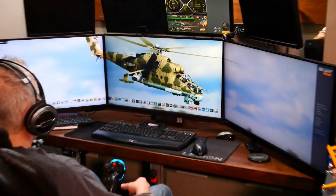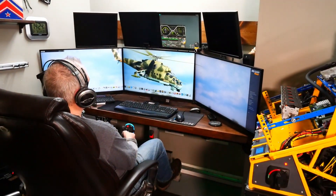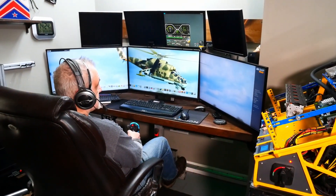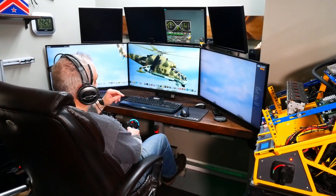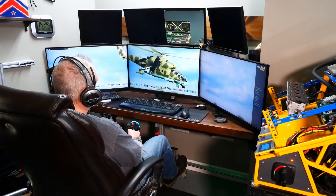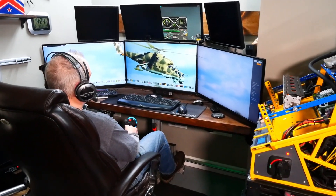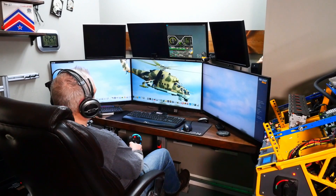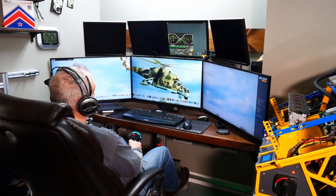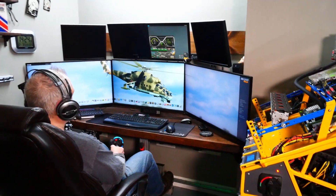Hi everyone, this is CrashMeTwice and today I give you a little update on what's new in the sim pit. What's new is you have three new monitors here — actually two new monitors, this is my old one. It's a 32-inch or 31.5-inch MSI, and two Samsungs of the same size. We are gaming at 1440p and that's a big upgrade.